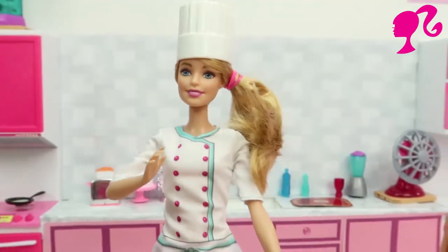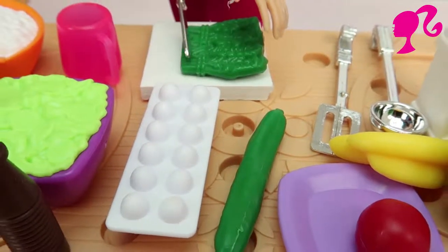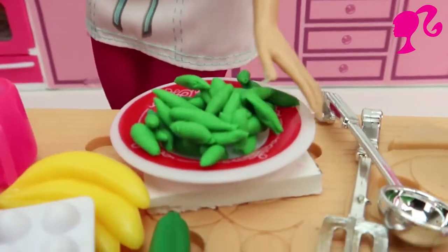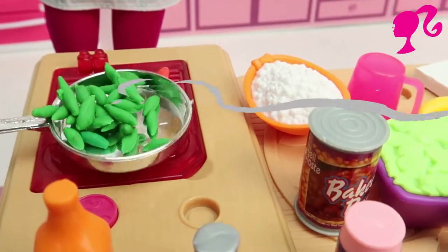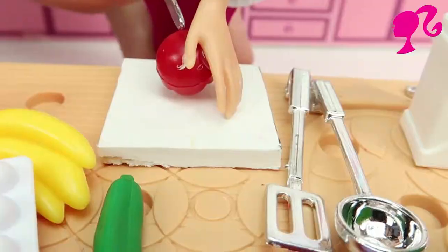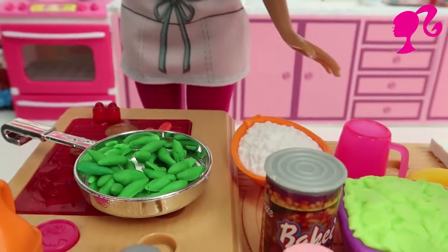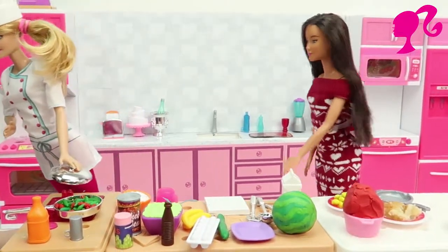Our first meal is vegetable soup. First of all we chopping the greens. Greens are ready, and putting the greens on the pan. And next chopping the tomato. And we add the tomato. And we leave for 10 minutes.